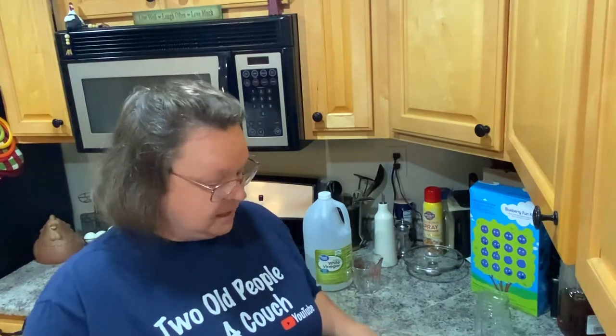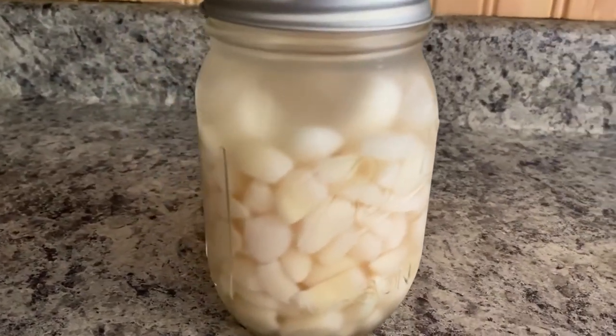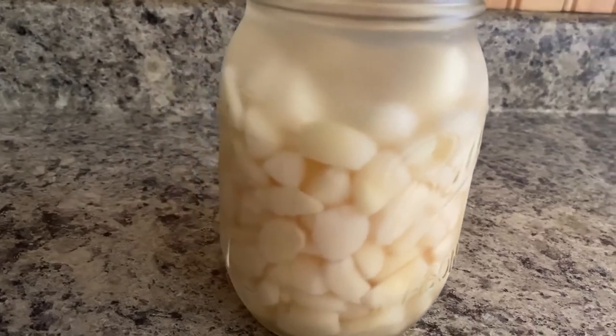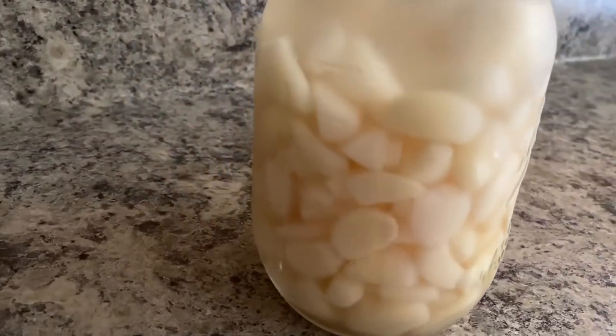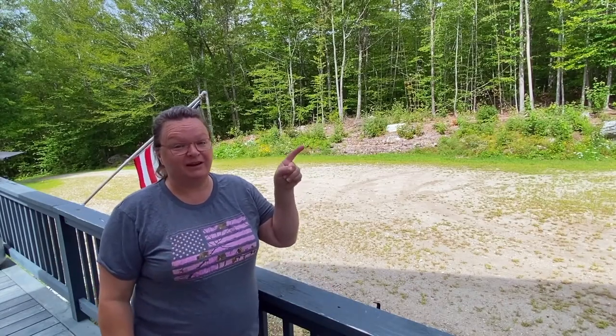I'm hoping this works, and if you try it or have tried it before, let me know down in the comments. Like, share, and subscribe as always, and have a great day! If you're interested in a roasted garlic chicken pizza idea, check out that video — it's so good — and here are some more in-the-kitchen ideas.